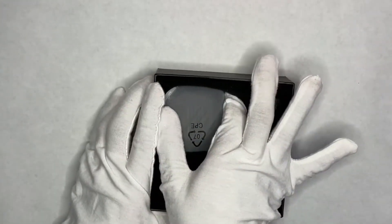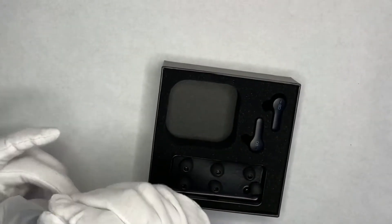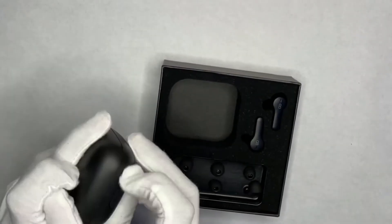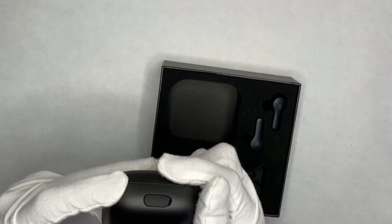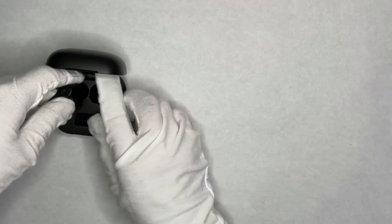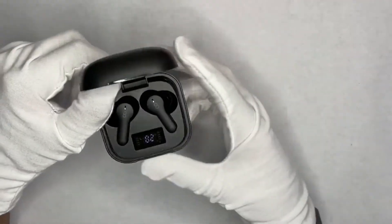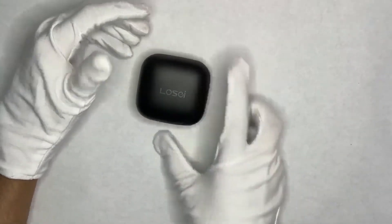Here's the charging case — this is beefy, wow, it's huge and a little slippery. The charging port is covered; it's USB Type-C, 500 milliamps. The earbuds are apparently 50 milliamps each. The inside of the case looks pretty cool. Grabbing the earbuds and placing them in — they're at 82% and charging. Once they're fully charged we'll test them out.